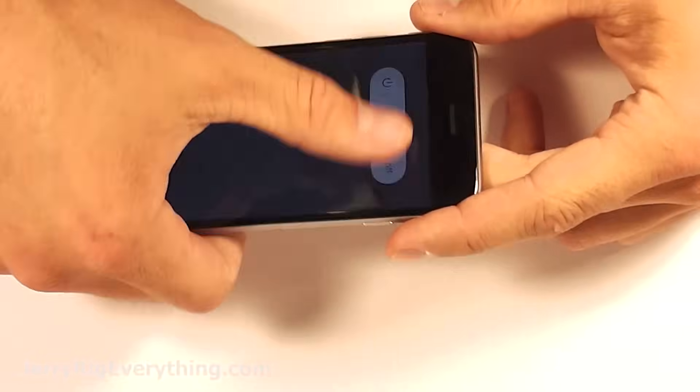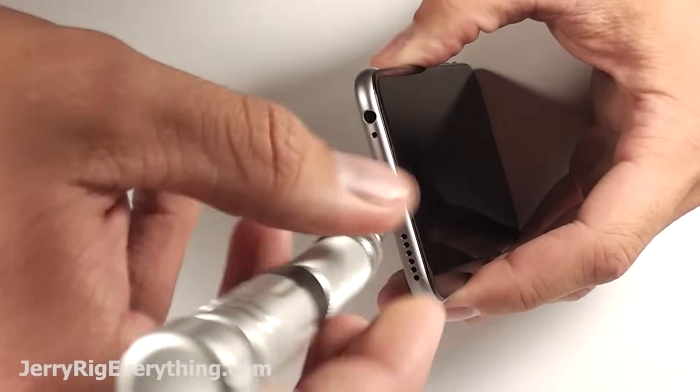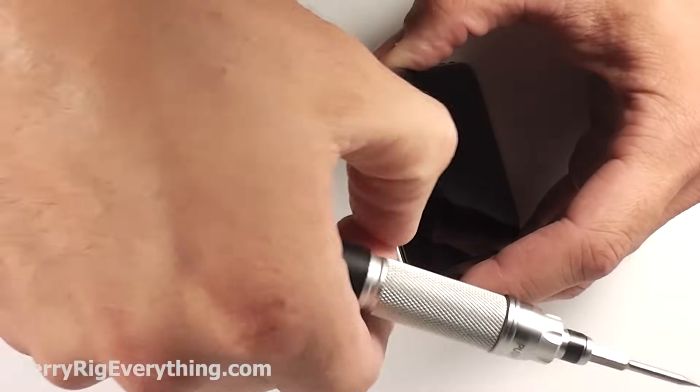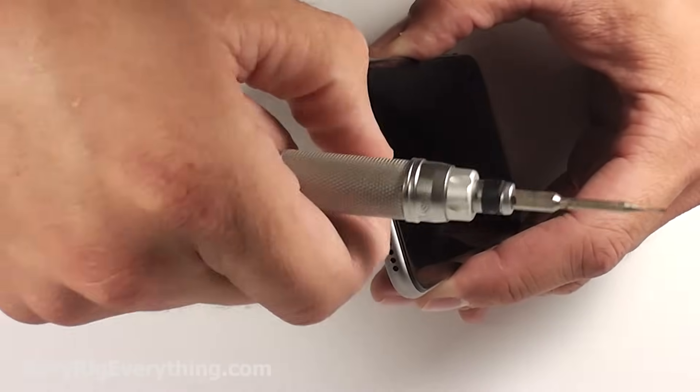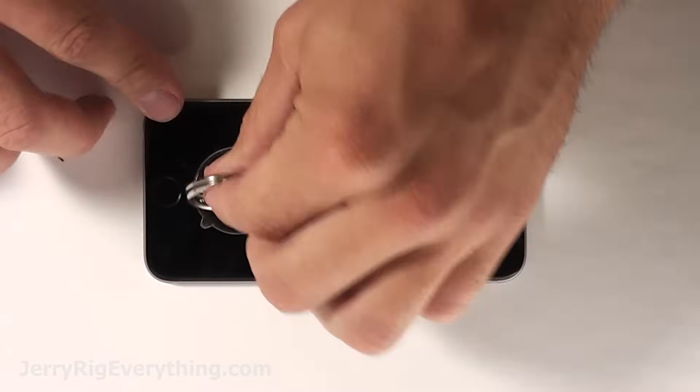Here's the iPhone 6. We're going to go ahead and turn it off. There are two pentalobe screws down at the bottom. If you need a pentalobe screwdriver, go ahead and check the video description right below this video and I will link the parts and repair tools that you need there.